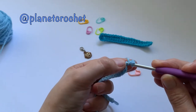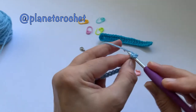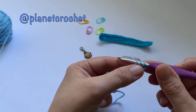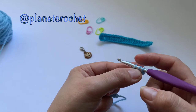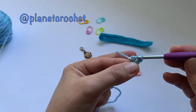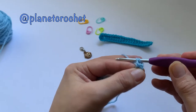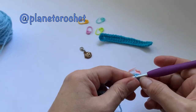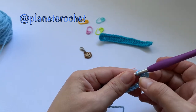It's similar to the half treble: yarn over, go into the chain, yarn over and pull up — so you've got three loops. Now if you remember, the half treble is yarn over and pull through all three. For a treble, it's yarn over pull through two, yarn over pull through two. So the chain three counts as one treble.